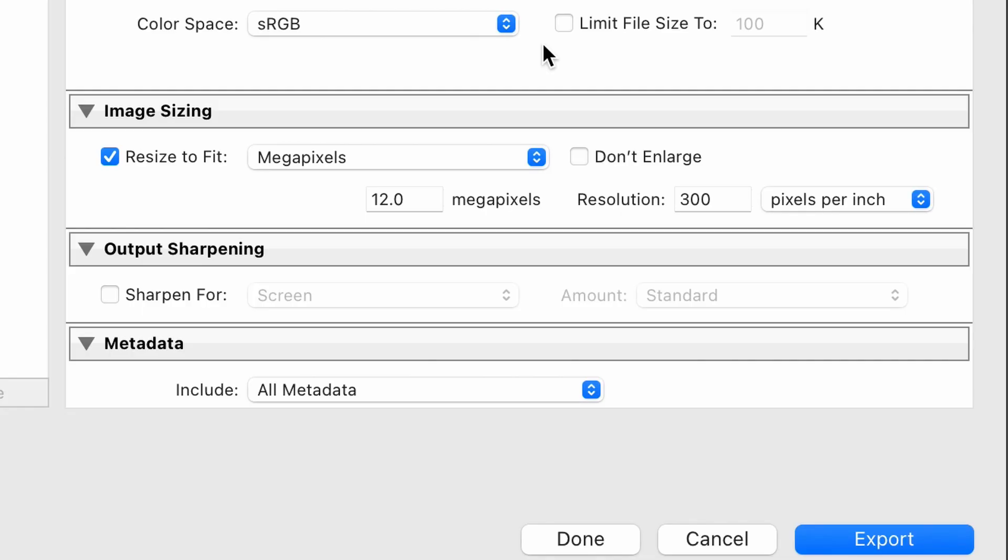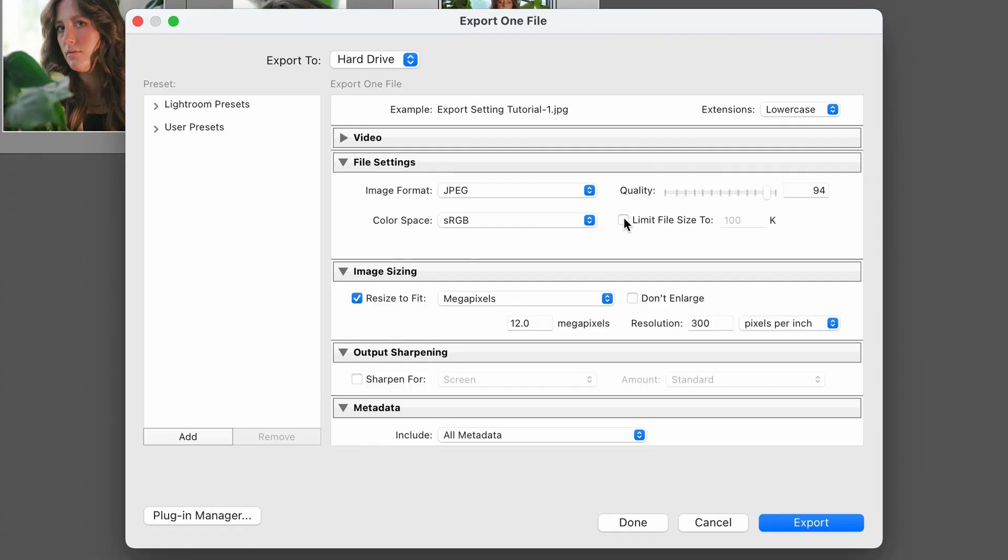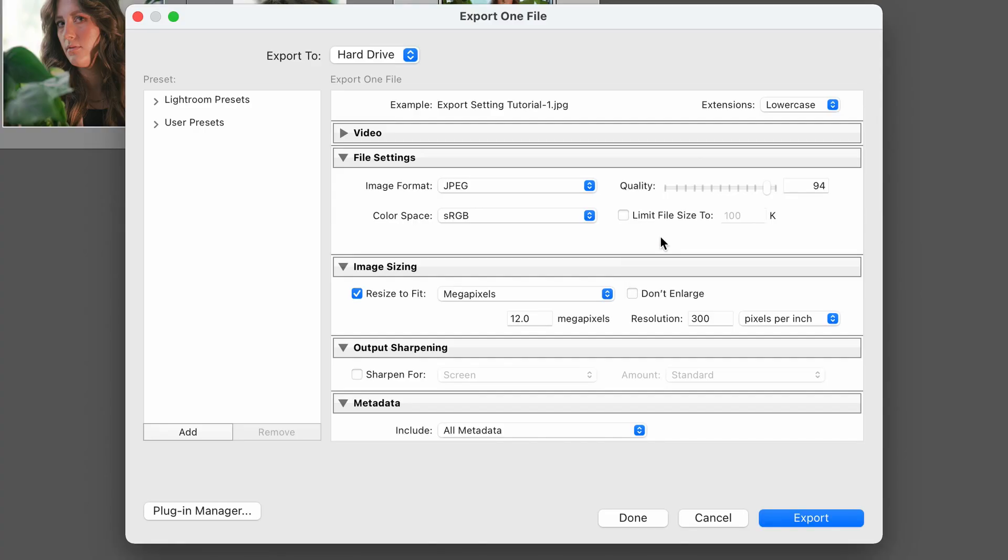In case you have a client who's asking for specific file sizes — it could be for a social media profile. I know that things like Google only let you upload pictures that are like two or four megabytes. In case you need to limit your file sizes, you can click on this here and limit it by kilobytes. Make sure you do the math — 1000 kilobytes is one megabyte. Because I don't need to limit the file size for everyday work, I have this turned off, but it's still good to know.